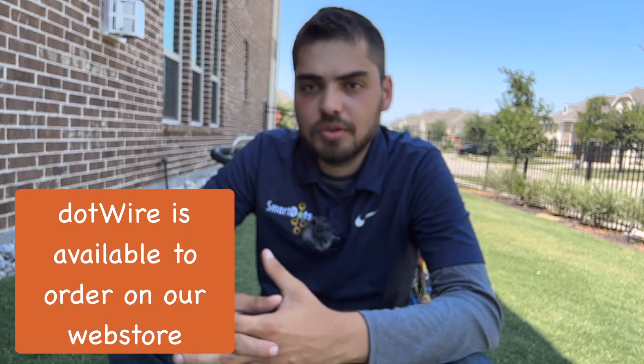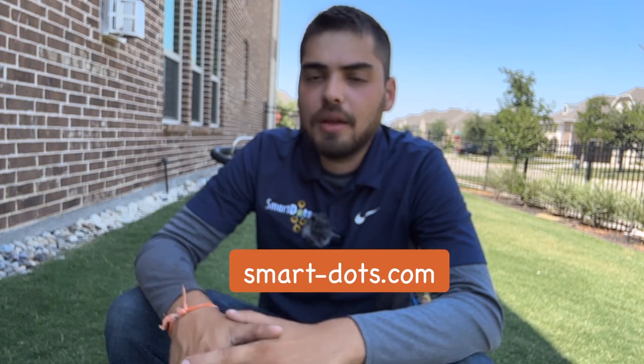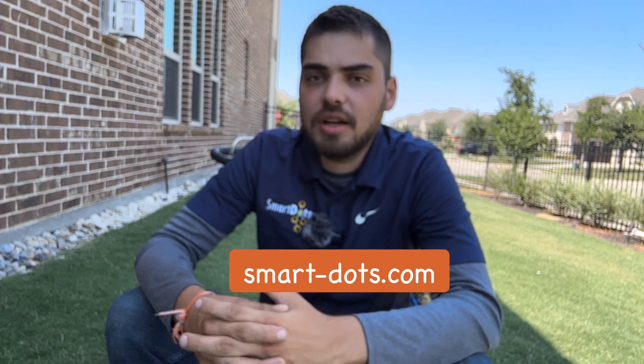Thank you for joining me today. If you're ready to take your robotic lawn care to the next level, choose DotWire from SmartDots Robotic Solutions. Contact us today and learn more at smart-dots.com.